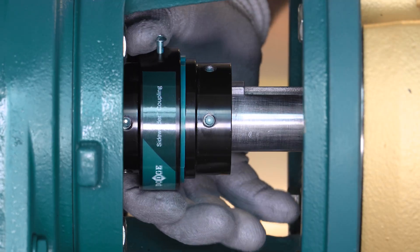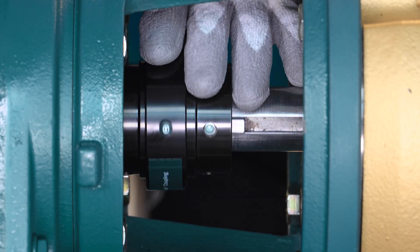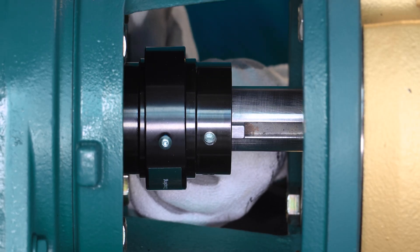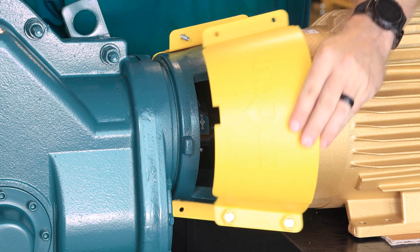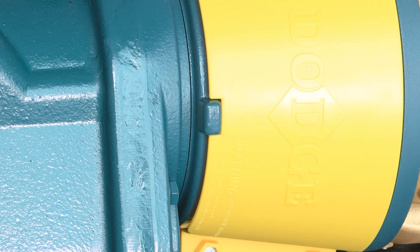Install the sidewinder coupling cover with the included set screws, ensuring they are in line with the holes in the element, and tighten to the specified torque to secure. Place both cover halves over the adapter openings, ensuring the notches on the cover halves align with the tabs on the adapter.